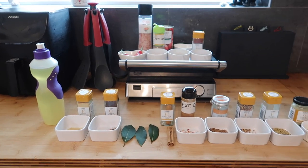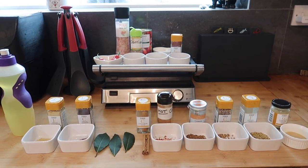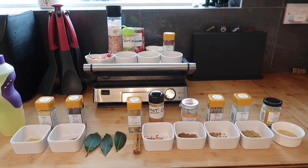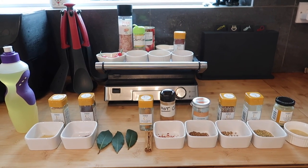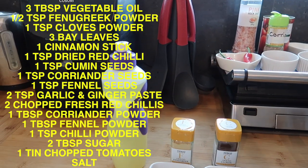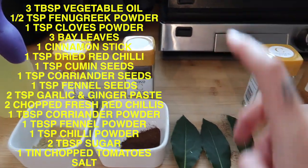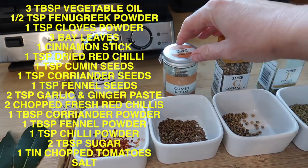For the actual sauce itself, these are the ingredients you're going to need. I will put everything up on the screen as I say it and write it down in the description box. I've definitely substituted some things that I couldn't get hold of — I do this with pretty much every recipe, I put my own spin on it. So you're going to need some vegetable oil, ground fenugreek, ground cloves, bay leaves, a cinnamon stick, and some dried chili.